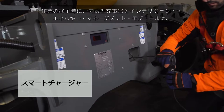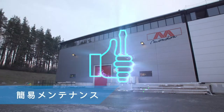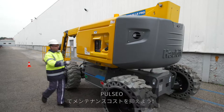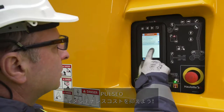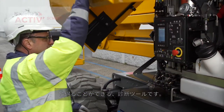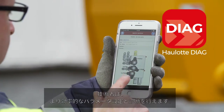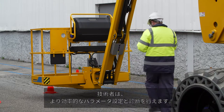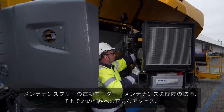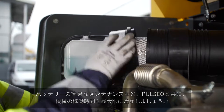At the end of a work shift, the built-in charger and the intelligent energy management system optimize the battery charge and lifespan. With the Pulseo generation, keep your maintenance costs down. With the full-fledged onboard diagnostic tool, the active screen provides troubleshooting capabilities for correcting possible malfunctions. A mobile phone interface is also available with the Haulotte Diag app, assuring the technician greater mobility for more efficient parameterization and diagnostic operations. A maintenance-free electric engine, extended maintenance intervals, easier component access, and easy battery maintenance — with Pulseo, maximize your machine uptime.